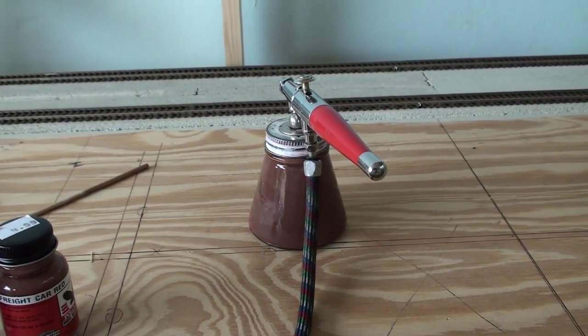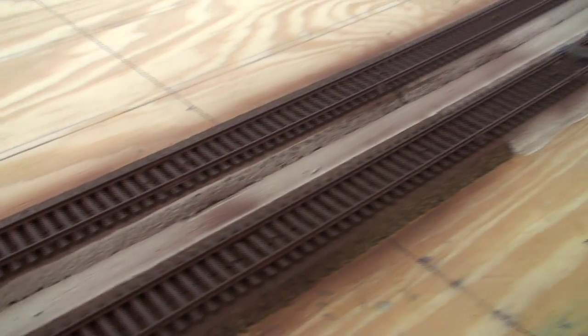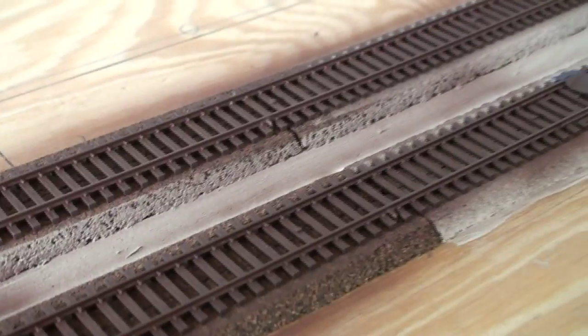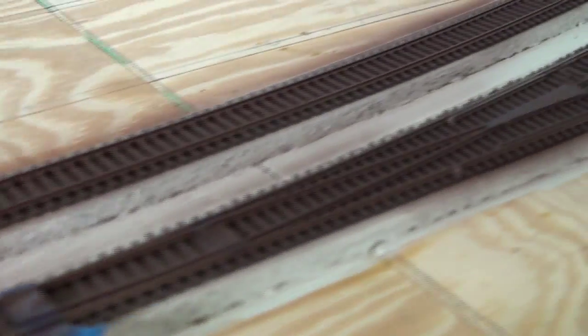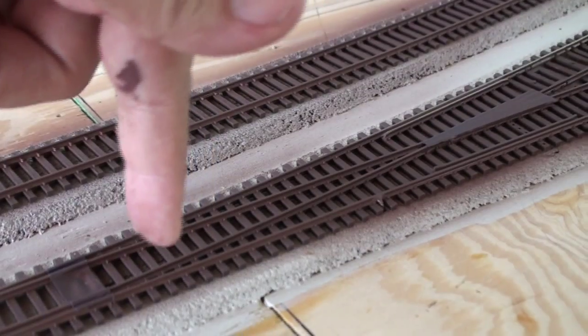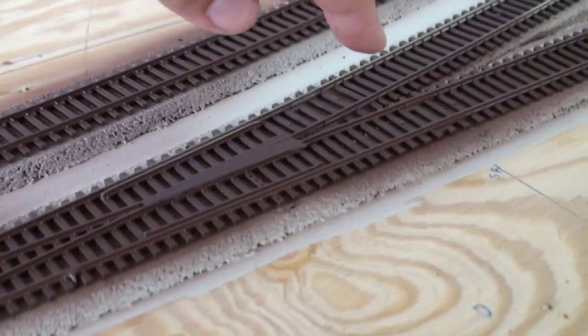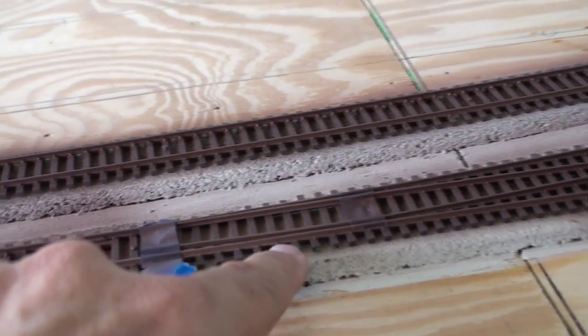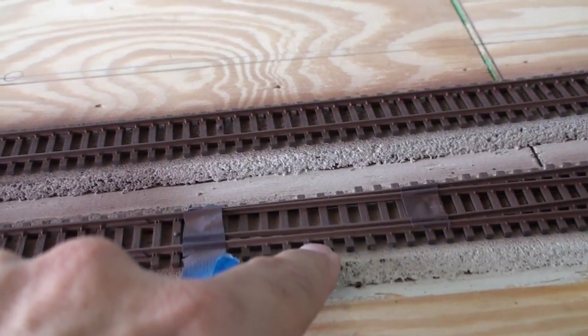I'm spraying the mixed color in my airbrush — I like it, it's the appropriate rail color. I will shoot one coat of this on the track, and then afterwards from a top-down angle I'll shoot grimy black to get a little bit on the ties but not so much on the side of the rail. The side of the rail should stay this brownish reddish color.